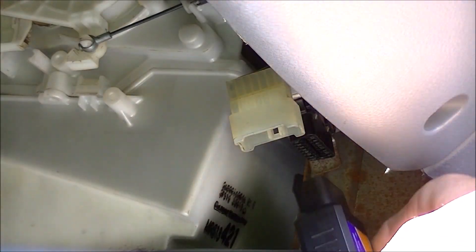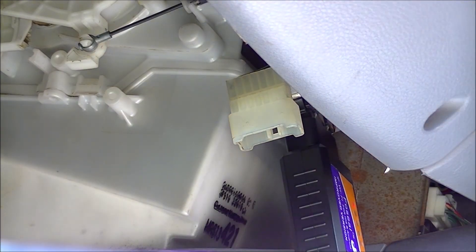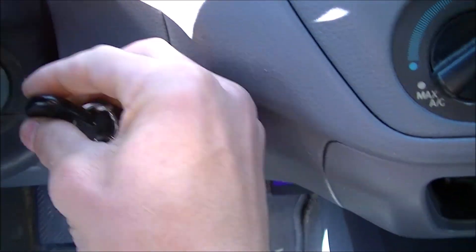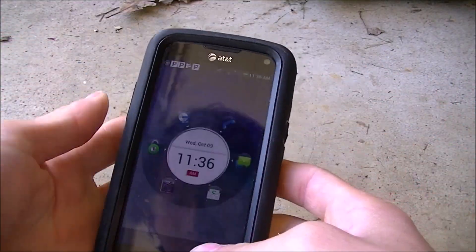I'm going to plug this into the car — it goes in one direction, you can't really mess this up. We can already see that a light appeared on it, down by my foot. We're going to turn and put the key in, turn the key on, and I'm not going to start it. Now that the vehicle's ignition is on and the car is off, I'm going to connect it to the app.